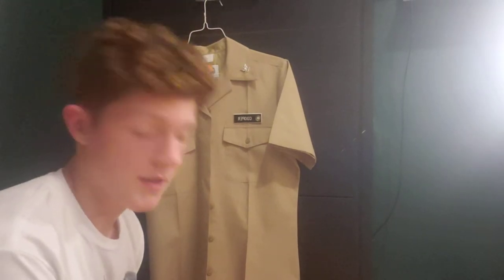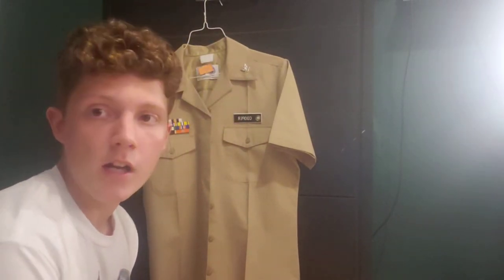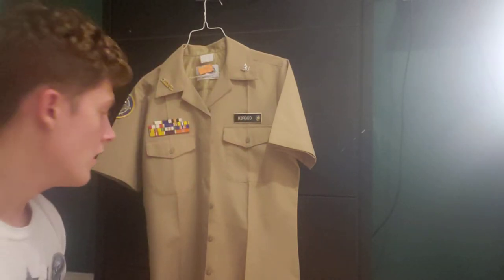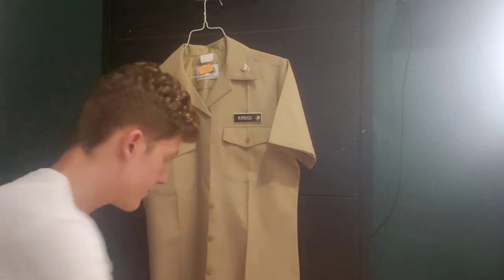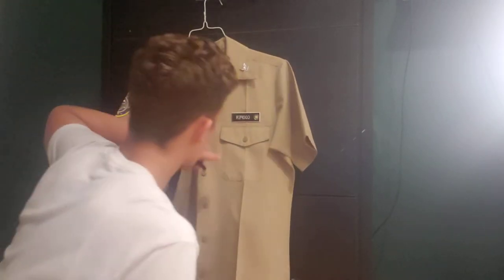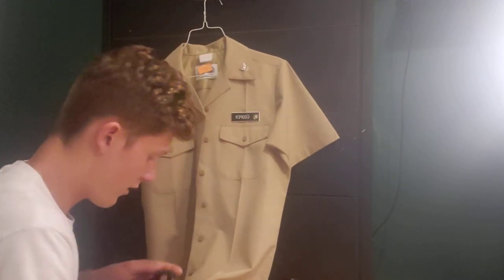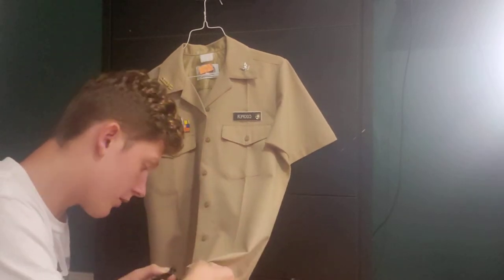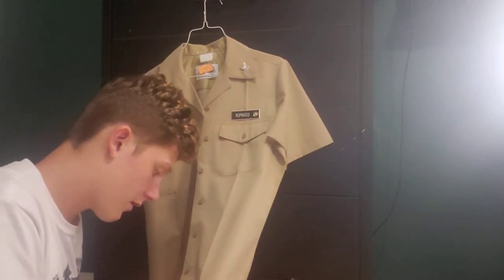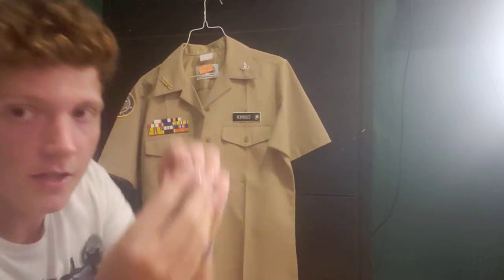There are multiple ways to do this — this is just how I do it. You can ask one of the other upperclassmen how they put their shirt stays on. I take the end of the shirt, and there's a crease going all the way down the shirt — that's where you want to put it. I put the metal part, the little metal circle, on the end of the crease. Try to get it as flat as you can.